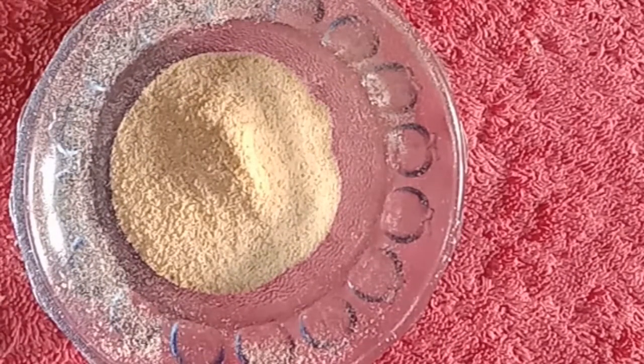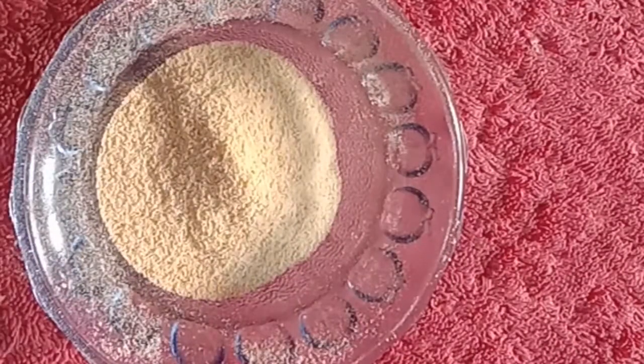How do you make the orange peel powder? I will show you another video in the description box.